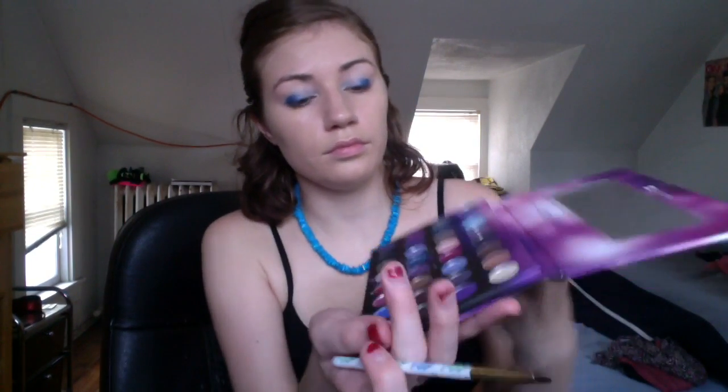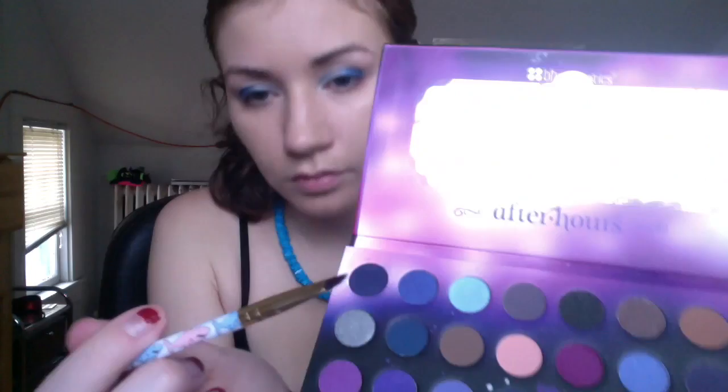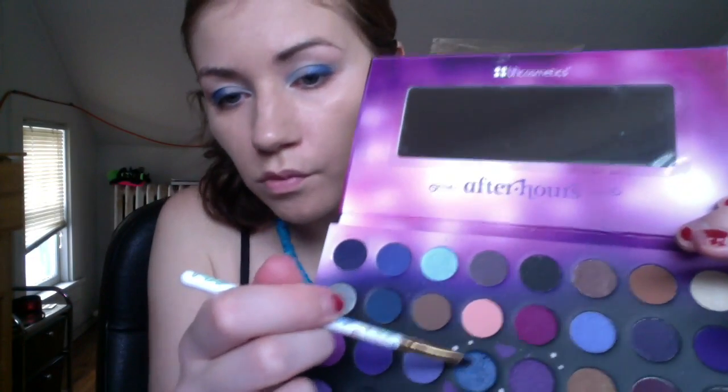Actually, I didn't forget — I showed it when I was done. So this is the dark blue color I used right there.